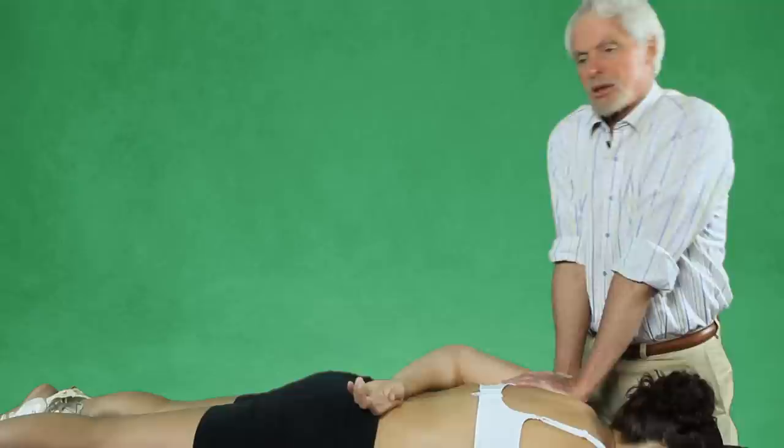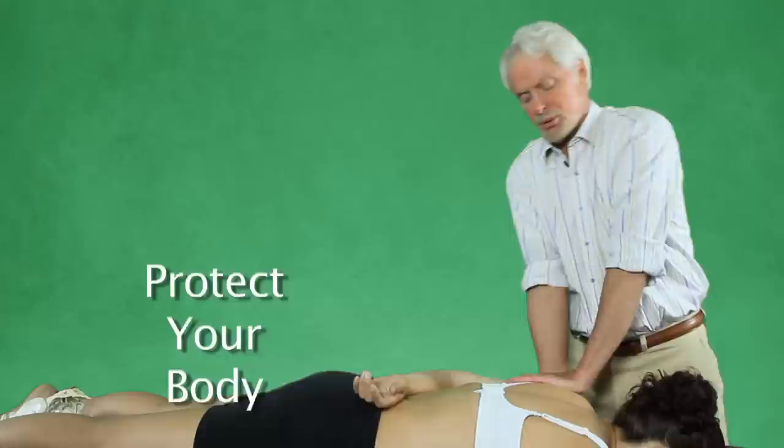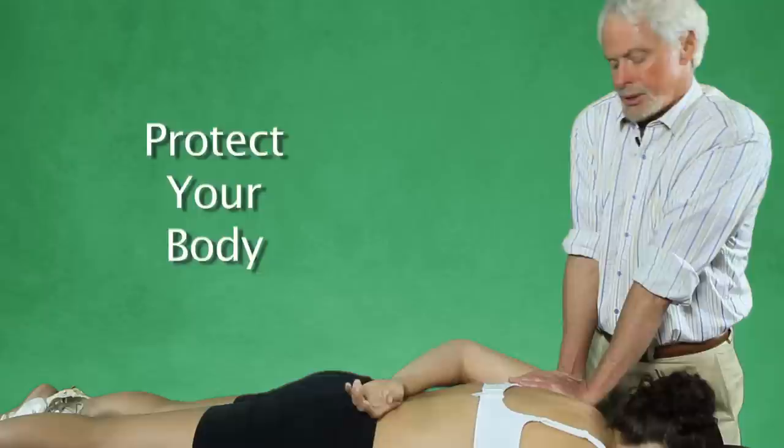Two, three, four, five. When she relaxes, I just lean my body weight to the other side. I do not muscle them around. You've got to protect your body at all times. You've got five or six more clients sitting out there waiting the rest of the day, so you've got to be sure not to exert too much energy and still get the job done.